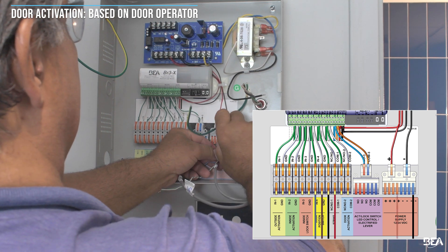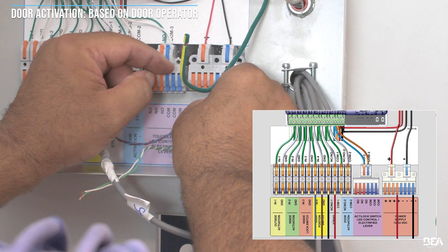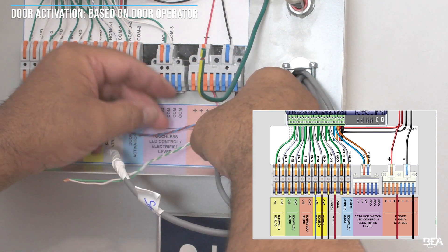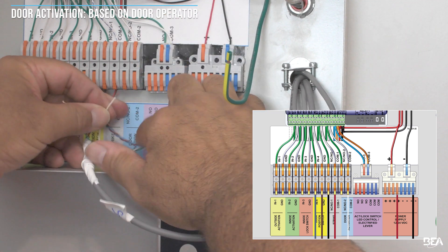Since all door activation control circuits are normally open, the control activation can be wired to relay two of the BR3X module, normally open two and common two, which will always be the circuit for door activation.